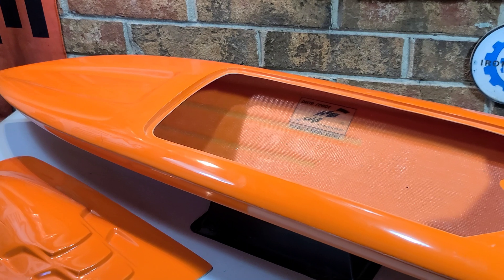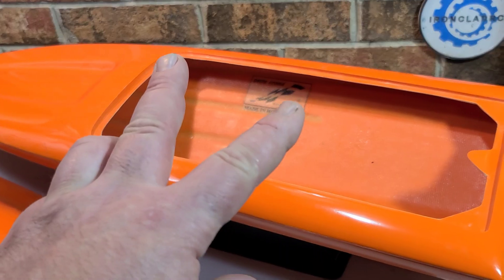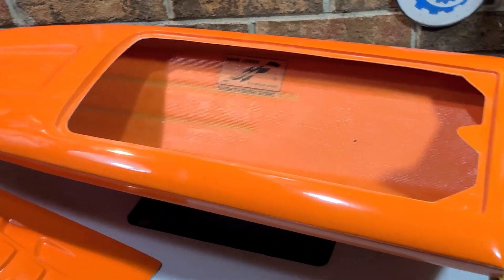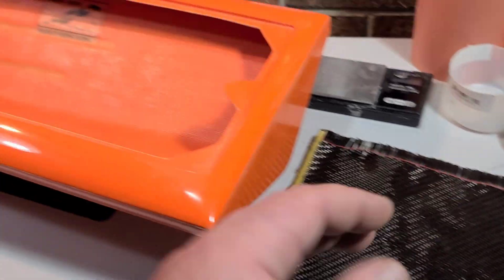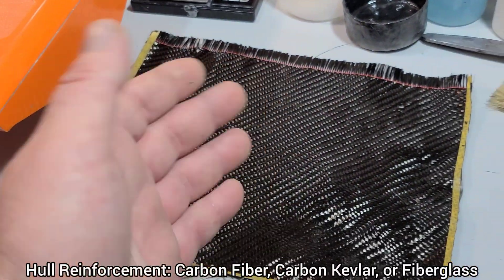Welcome back to Ironclad RC. We got the Delta Force 29 on the block. This is part two of our build series reinforcing the hull. We're going to use carbon fiber to reinforce this hull — adding carbon fiber to a boat is a lightweight solution.